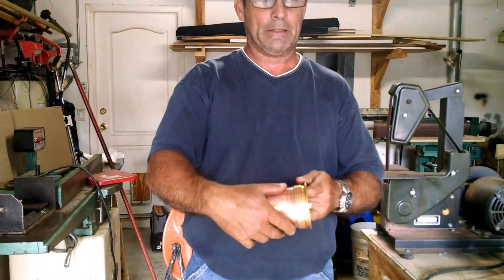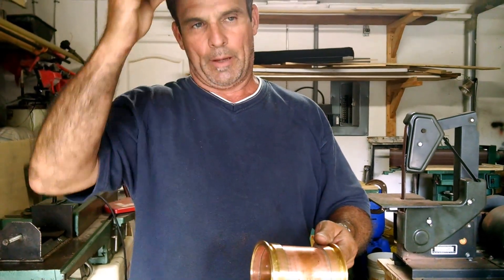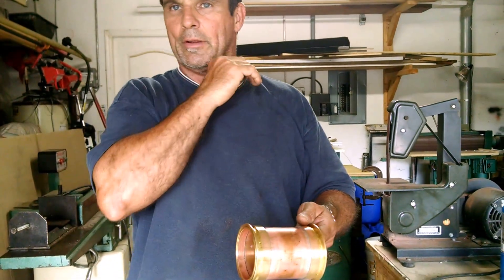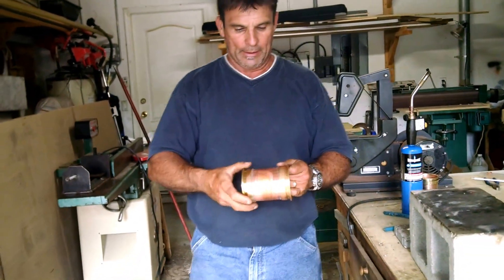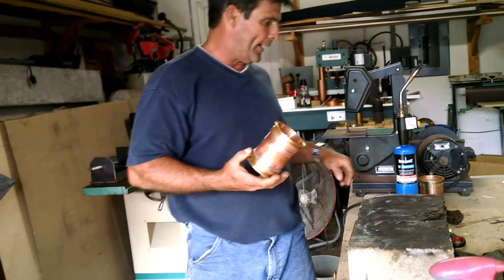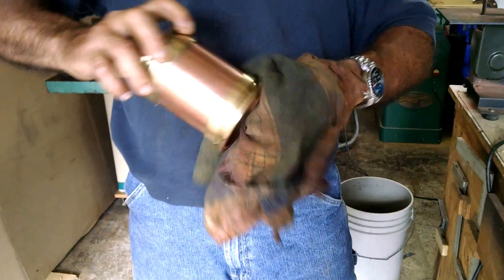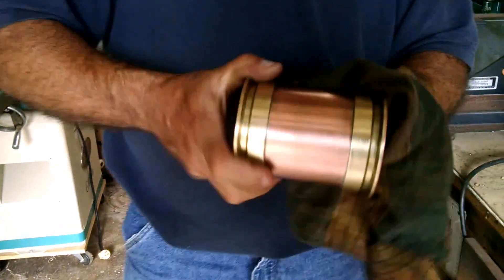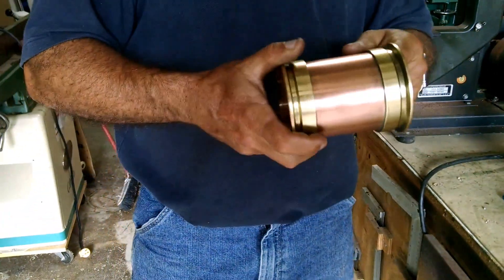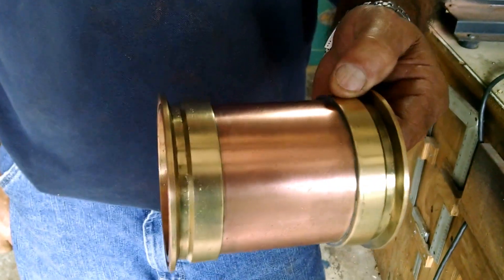This thing still needs to be cleaned quite a bit, so typically what I'll do is I'll take it over to my grinder. I've got a fine wire wheel over there and I'll clean all this up. I've already done that with this piece here so you guys can see how it looks to save a little bit of time. Make sure when you're using that wire wheel you put eye protection on, because it will eat you up if you don't. The thing sheds when you're running it. But basically, that's what this looks like when it's all cleaned up on that wire wheel and buffed out.